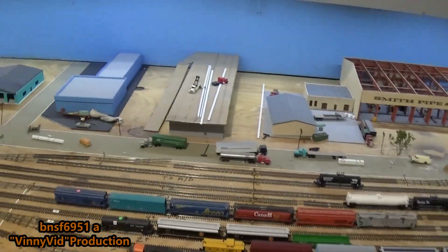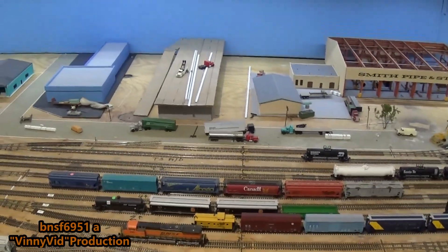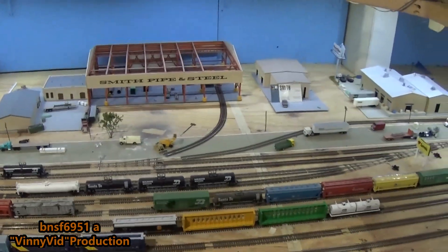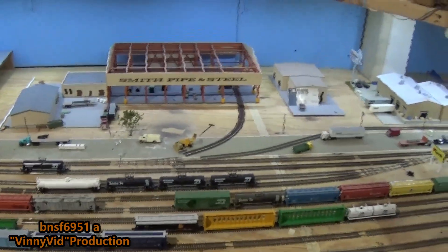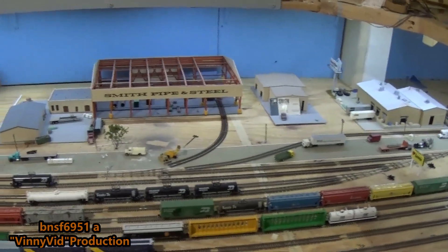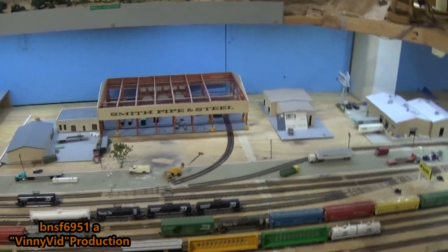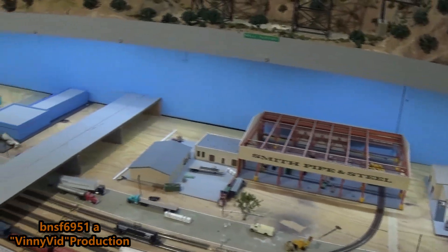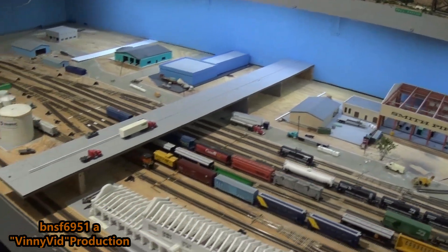Before I show you what I did, I want to thank Kevin GLE Trains for making the suggestion. Kevin, thank you so much — I think this is going to look a whole bunch better. I found a way to add the I-10 all the way across the yard.